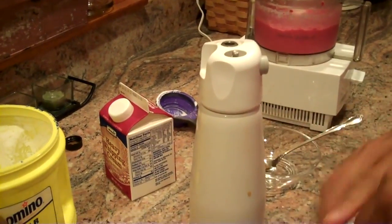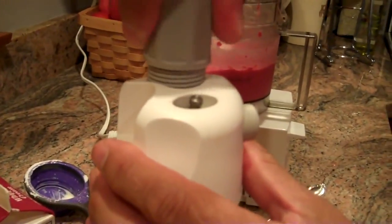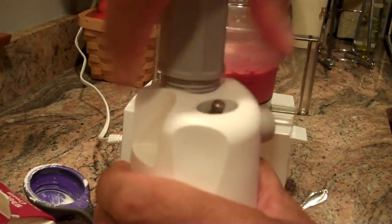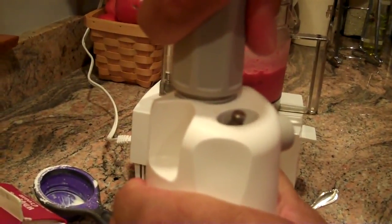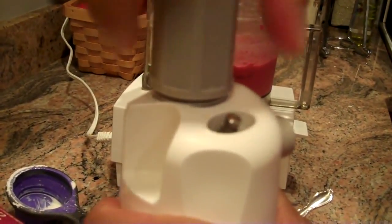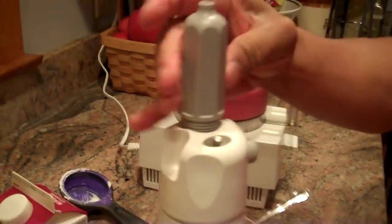And this is compressed air, compressed gas. Screw that on and you'll hear it. So that has compressed the air inside the whipped cream maker.